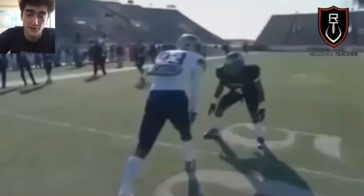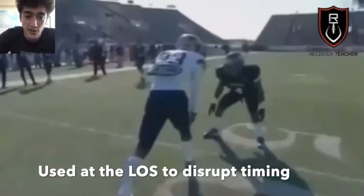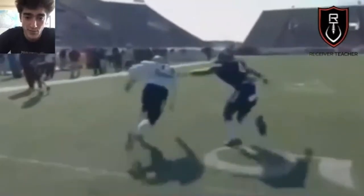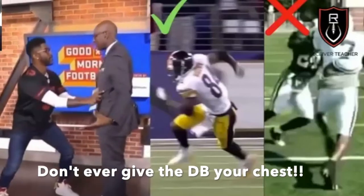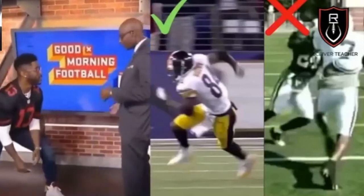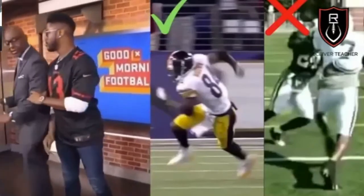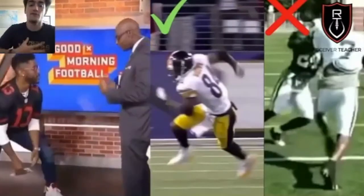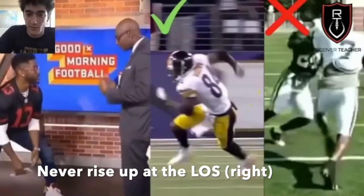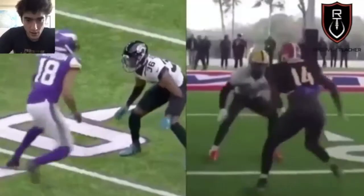First up is press coverage. Press coverage is used at the line of scrimmage — they're trying to get hands on you to disrupt timing and keep you at the line of scrimmage for as long as possible. So how do you beat that? You don't want to come straight at him and give him your whole body. Try to make yourself look as skinny as possible, and once you get there, cut back off. You don't want to give the DB your chest because that gives a big surface for him to strike. Instead, you want to do a blade release — reduce your surface. If you haven't watched my video on blade release, check that out.